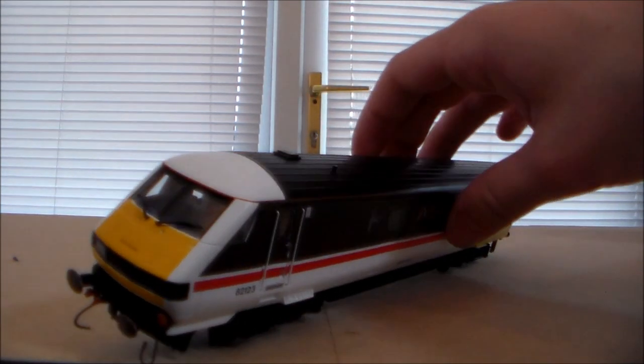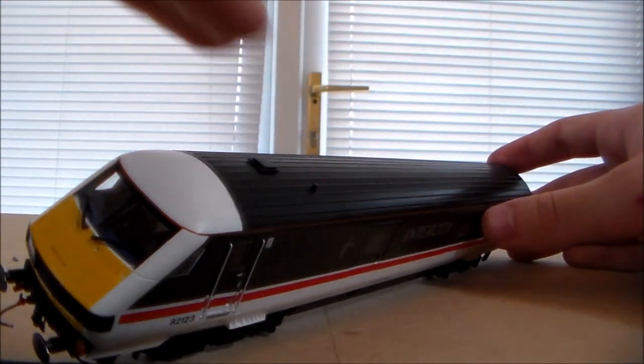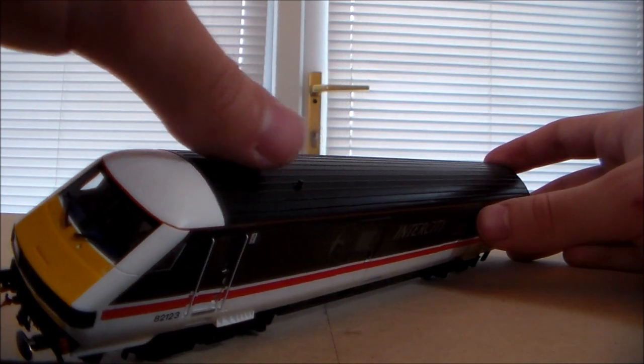The roof — you wouldn't really expect much to be on there. It's just black, but it's got a nice, expensive feel to it. We do have a roof hatch here, in case the driver needs to escape in emergencies.